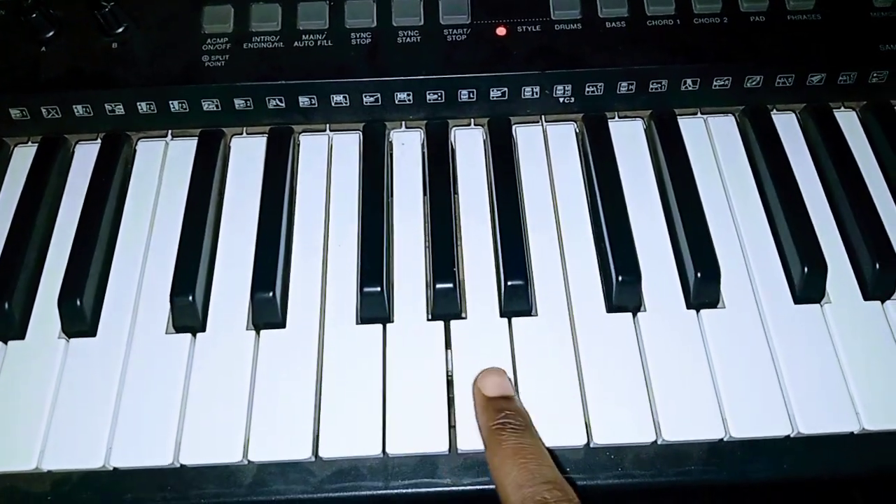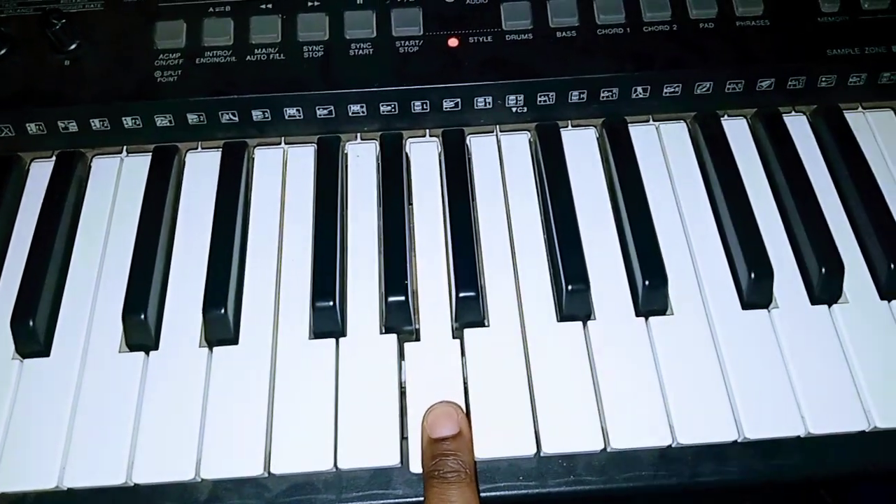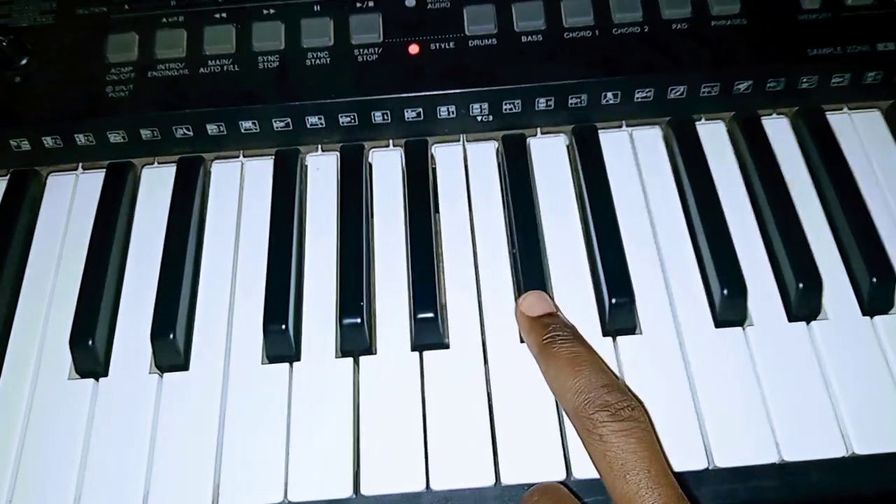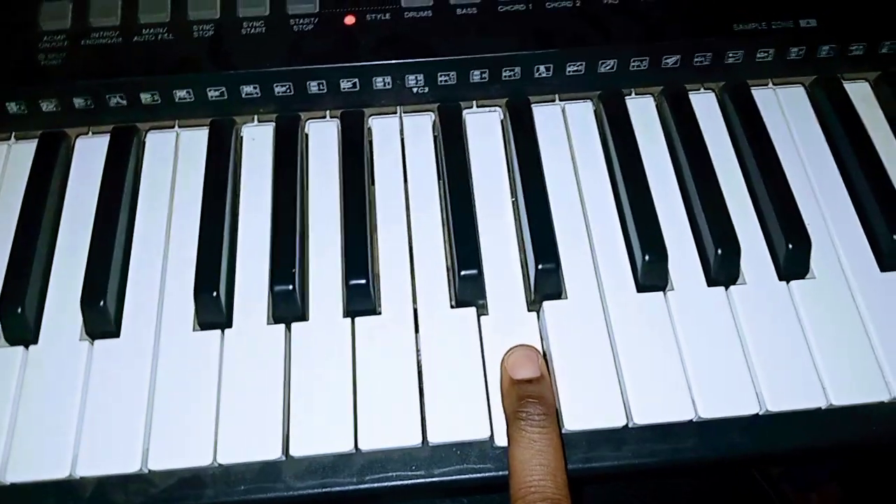That's G, A, B, C sharp, then back to D.